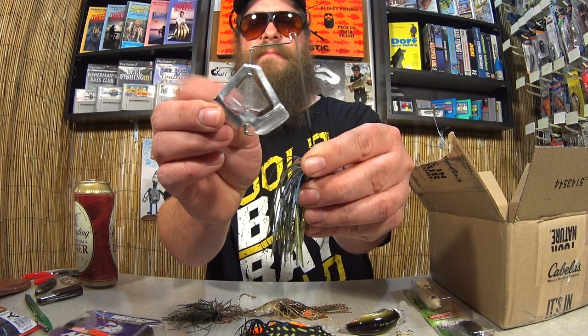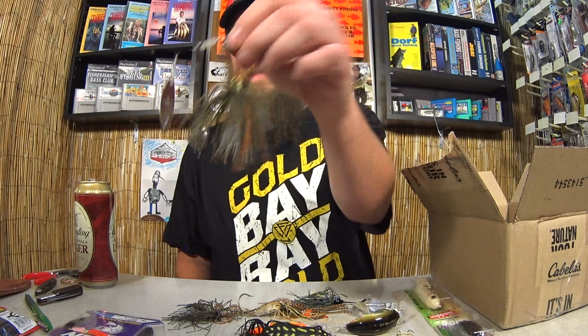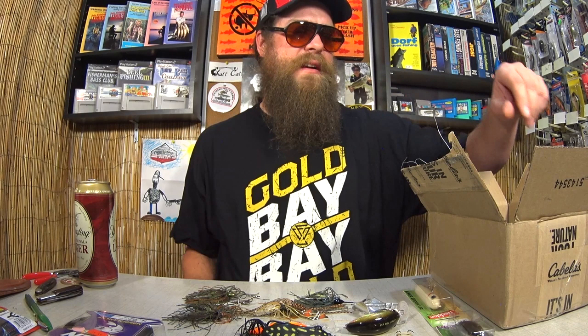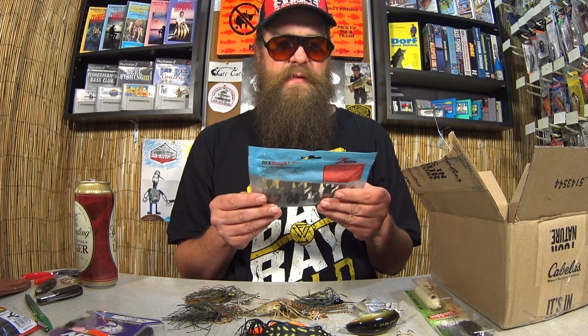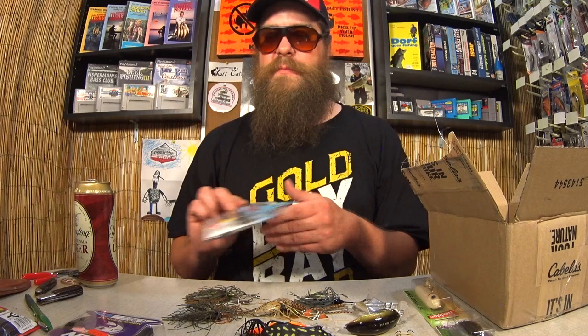Here we have a Spinnerbait. Looks to be in terrific shape. While these are not in the package, they don't look beat up, which is nice. Here we have a package of Z-Man Elastec TRD Craws. I recognize this sticker — they're from Dick's Sporting Goods on clearance. That's exactly what I do, buy stuff from Dick's Sporting Goods on clearance. Well, I used to. All of my Dick's Sporting Goods stopped selling fishing tackle.